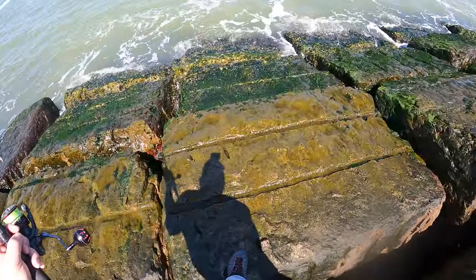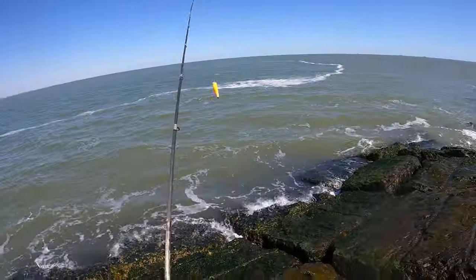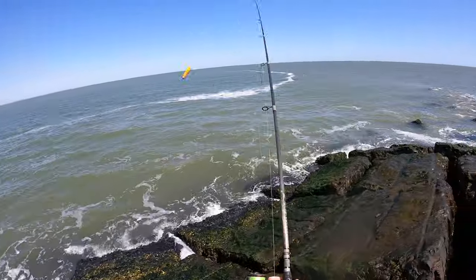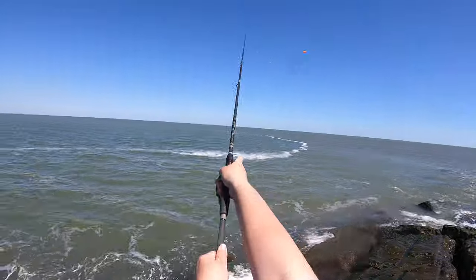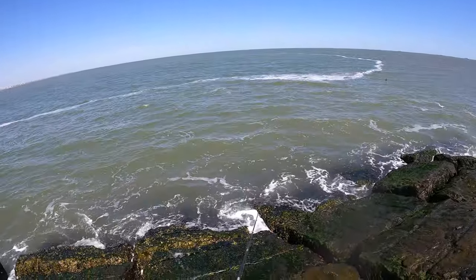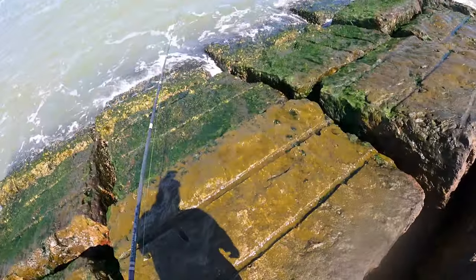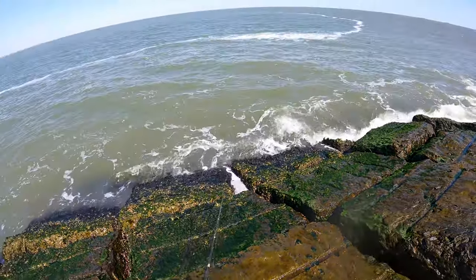You do want to be a bit careful when you come out here to these rocks. All of this green algae is super slippery. I do have cleats on so it makes it a little less dangerous, but you still want to be careful — even with the cleats I don't like messing around on that stuff.